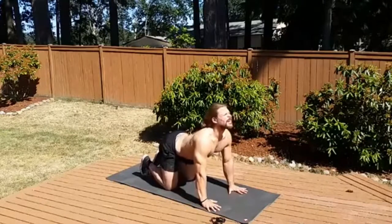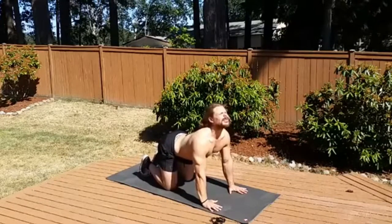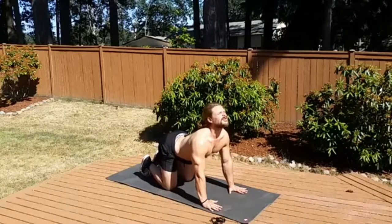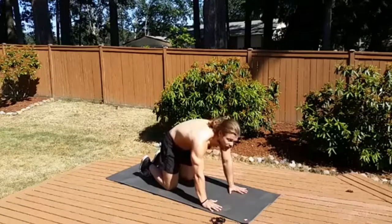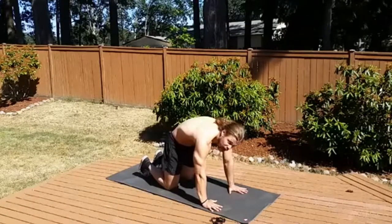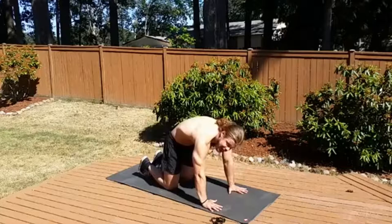Extension and flexion. We're going to extend the spine by lifting the tailbone and the chin, big breath into the chest, and then we're going to curl the tailbone underneath, flexing the spine and rounding the back, pushing the floor away. This is our cat — like a scared cat.